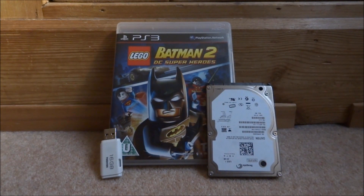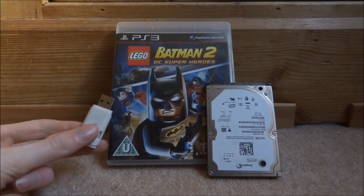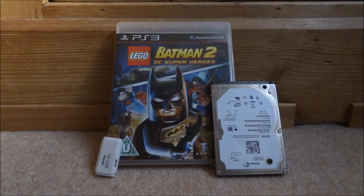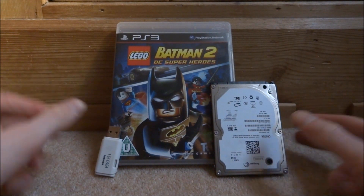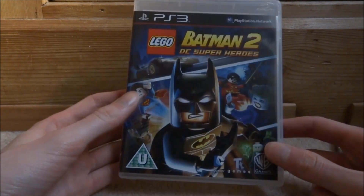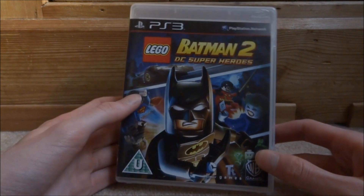Hi guys, TechJames here. In this video I'll be showing you how to back up your PS3 disc games to your USB or hard drive. All you will need is custom firmware on your PlayStation 3 and multiMAN installed. Once you have those things and a USB or hard drive, just put your disc game into your PlayStation.